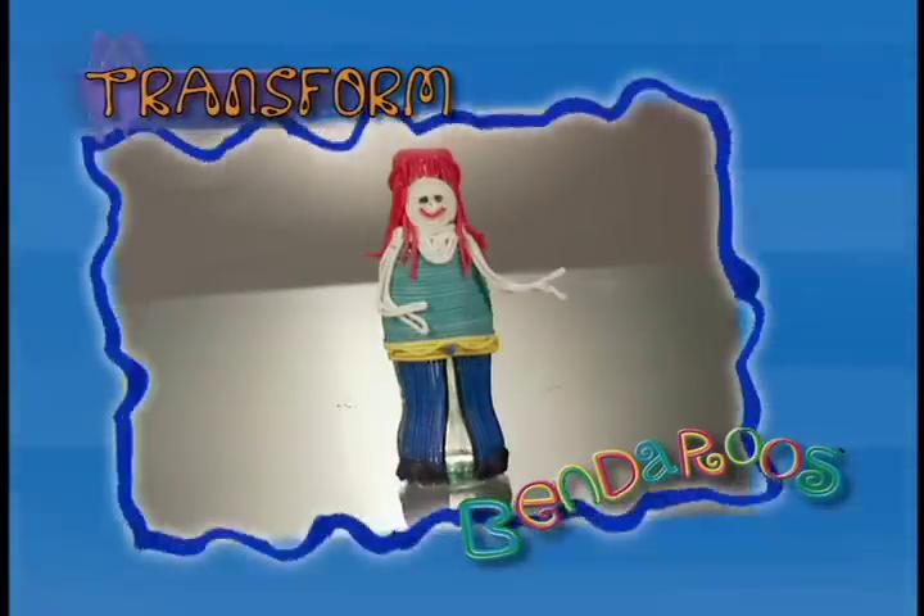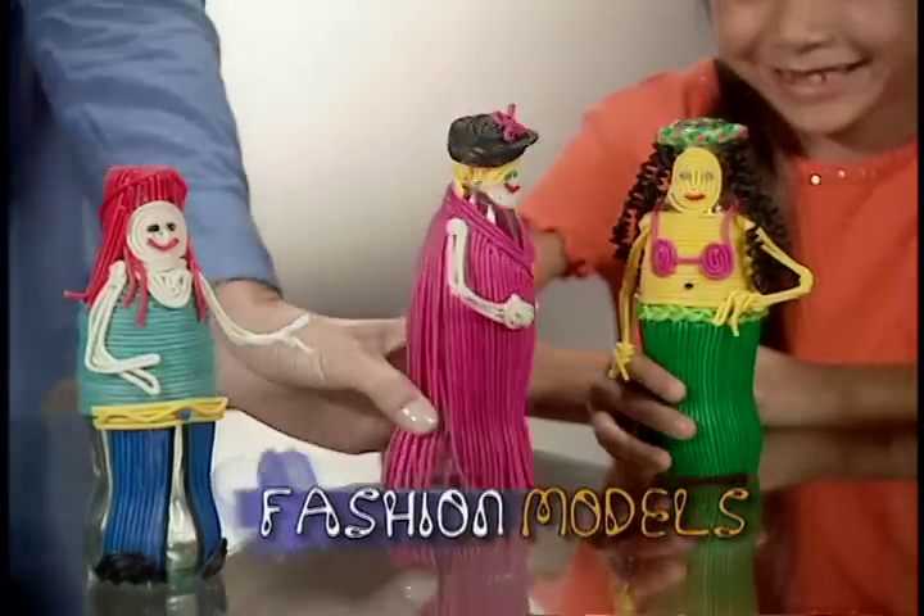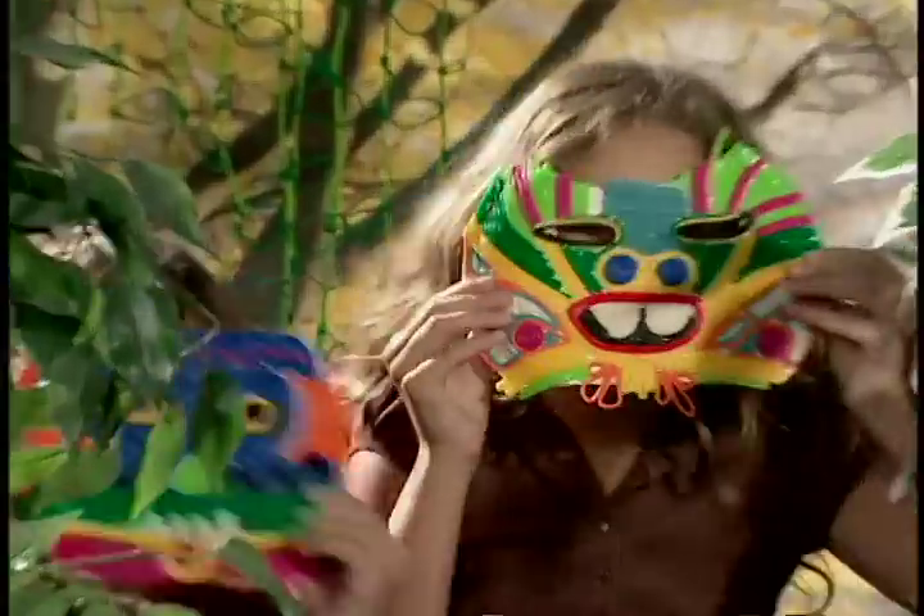Transform with Bend-a-roos. Turn ordinary bottles into fashion models. Change a cereal box into a guitar that rocks. Or paper plates into magical masks.